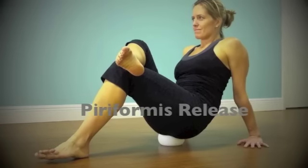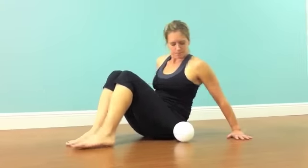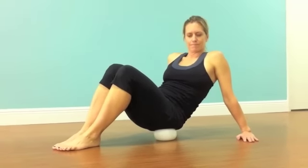My name is Craig Cohen with Integrated Physical Therapy and we're going to talk about releasing the piriformis using the myofascial release ball. These techniques are used to release restrictions in the buttocks including the piriformis and the gluteal musculature.